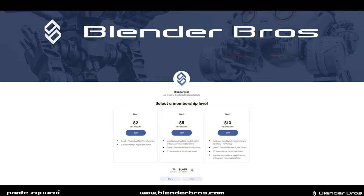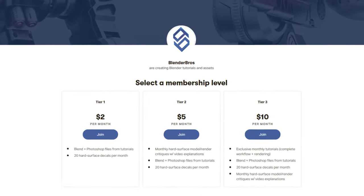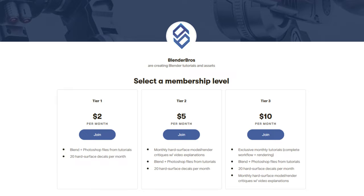Just briefly before we start — if you would like to support Blender Bros on Patreon, we run it together with Josh. Link in the video description. Three awesome perks and a lot of cool stuff for the value provided, so check it out. Big thanks to everyone who's supporting us.